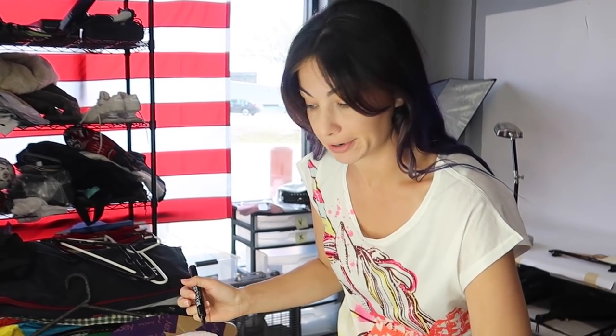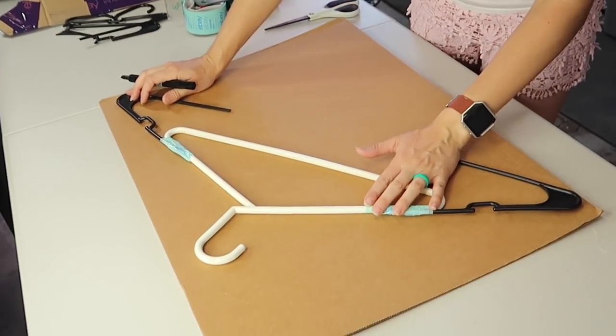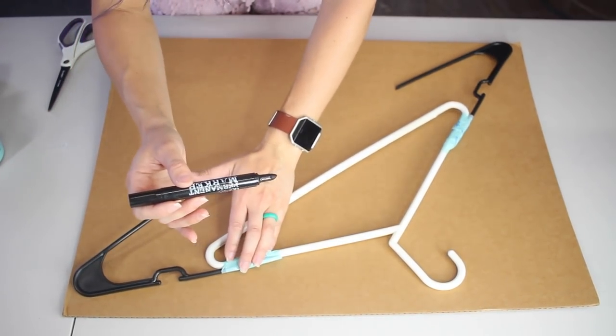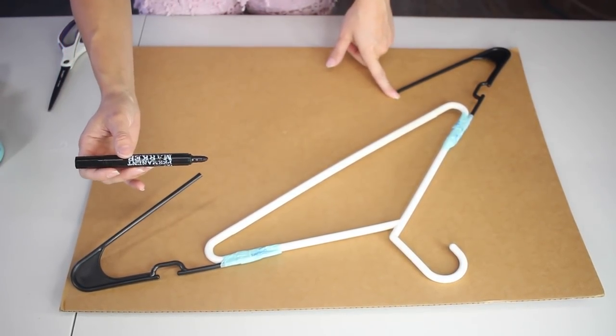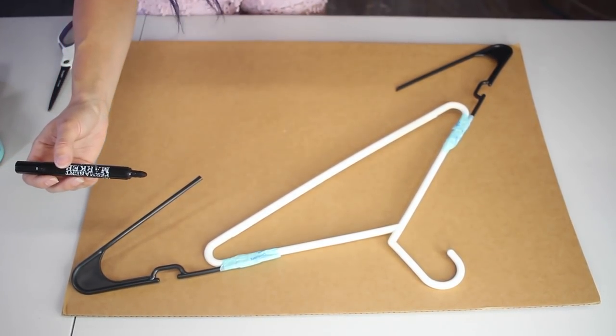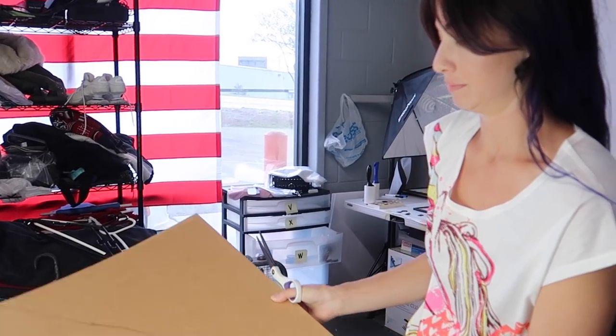Now what I'm going to do is trace the hanger onto the cardboard, because it creates stability whenever you're sliding the hanger in and out, and these tend to get caught on the clothes. So it works really really well. And that is what we changed from what Trista does — but the way she does it works for her. This is just the way that we do it. Now we gotta cut this out.